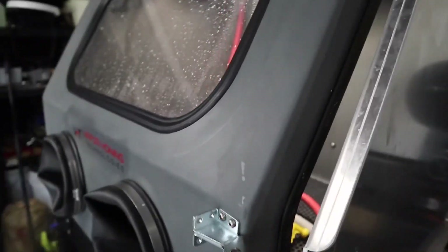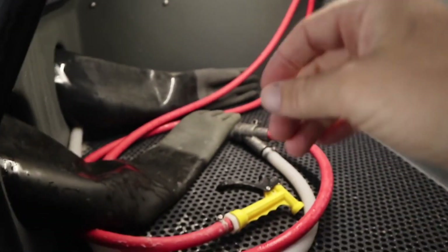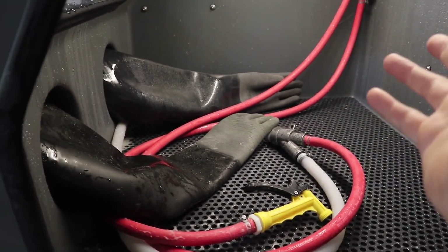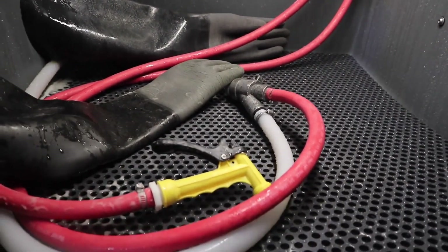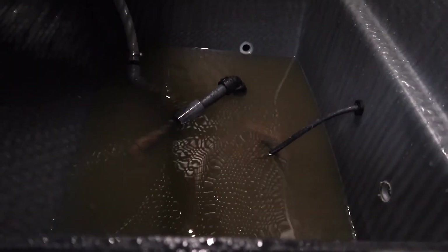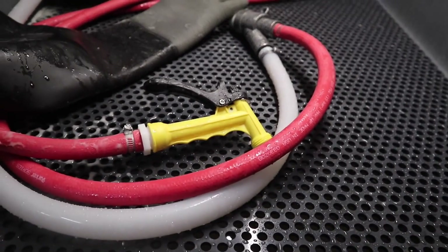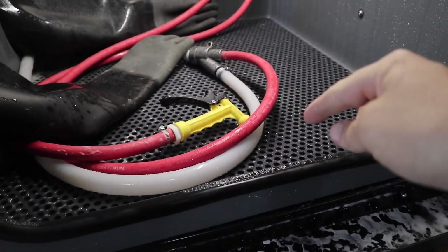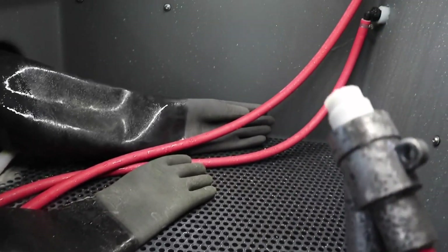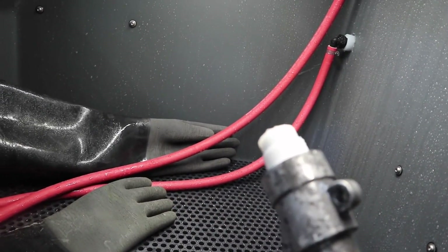They're pretty much, all you've got to do to use these machines is obviously open the door, throw your part in there that you're going to use, put your hands in the gloves just like you normally would, and start blasting. In the bottom there is actually water and your abrasive, and it makes a slurry. The pump is in the bottom, and it mixes it up and pushes it out of the nozzle at whatever PSI you have set.